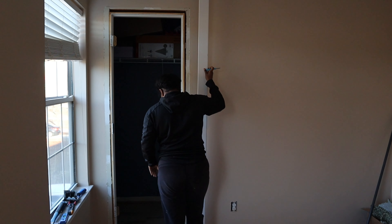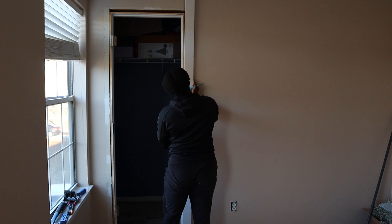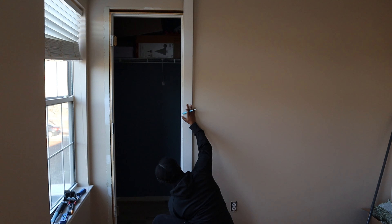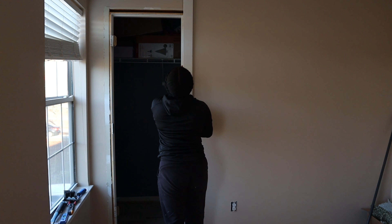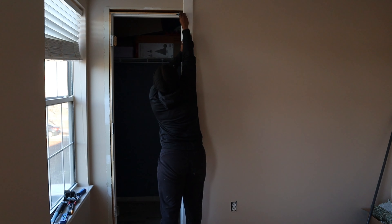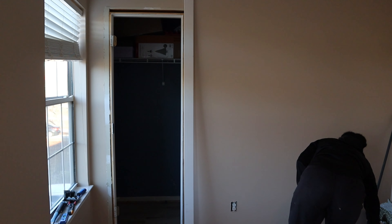When it comes to determining your actual measurements for your door casing pieces, for me it was easier to go ahead and cut a straight line on one edge of the trim piece — because sometimes when you buy these pieces they are not completely straight on the ends — and then use the piece itself, lining it up on the floor and along my door reveal, to get my measurement instead of actually measuring. This just seemed to be easier to me.